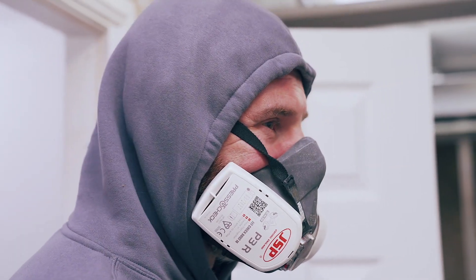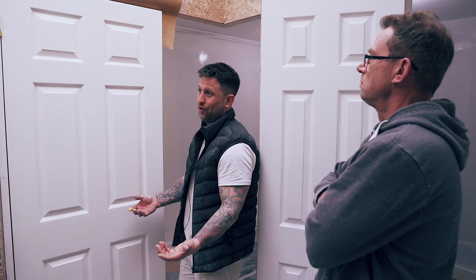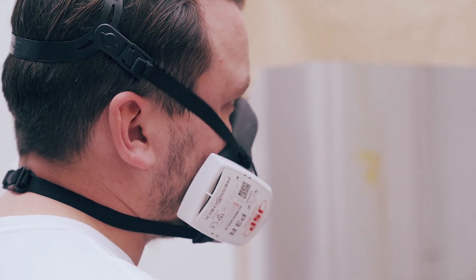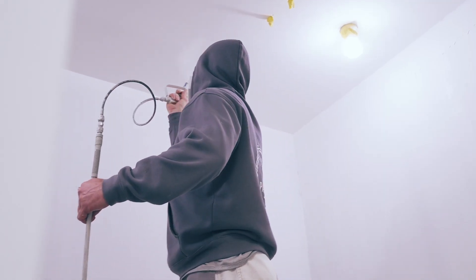I try and get jobs where I can spray because it's way quicker, and if you've got the room, it's a fun process — I enjoy doing it. Brush and roll is very tedious after a while.